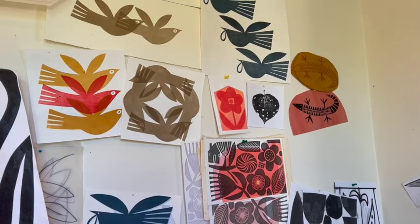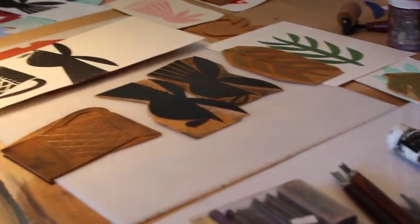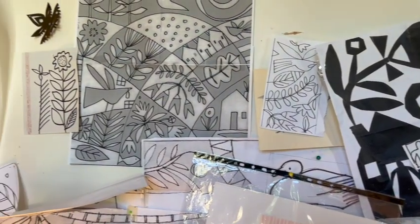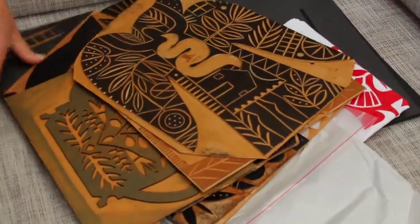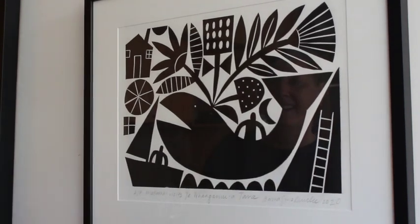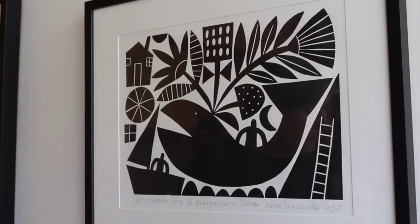Woodcut in particular is a relief technique that is very bold and dramatic. A lot of my work is black and white, so it's dramatic. The contrast between black and white, and then texture is suggested by cutting marks, creating black and white negative shapes with texture and form.